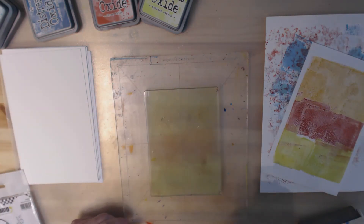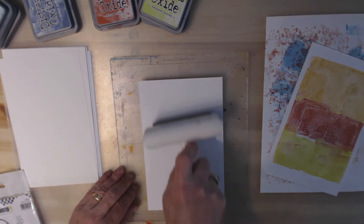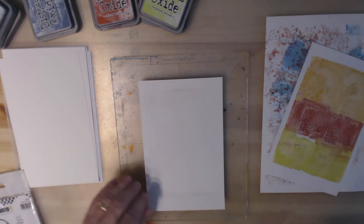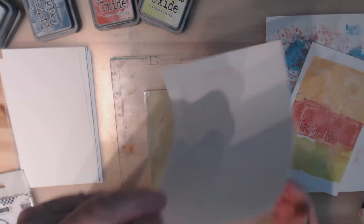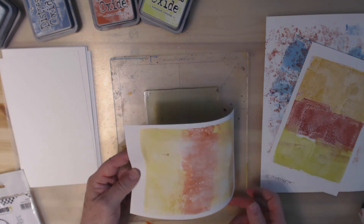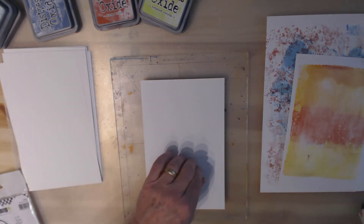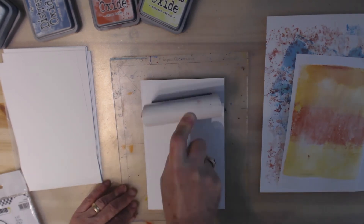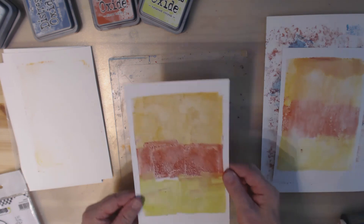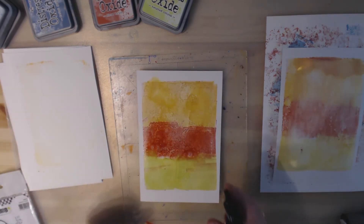Now I'm going to spritz it a little bit and take a new sheet. So there I got more of a water-runny color, and of course the oxides do react to water — that's an interesting thing. Let's clean this off a little bit more in case there's more on here. Let's take this one that had the more solid color on it and spritz it — yes, it does keep its reactive qualities.